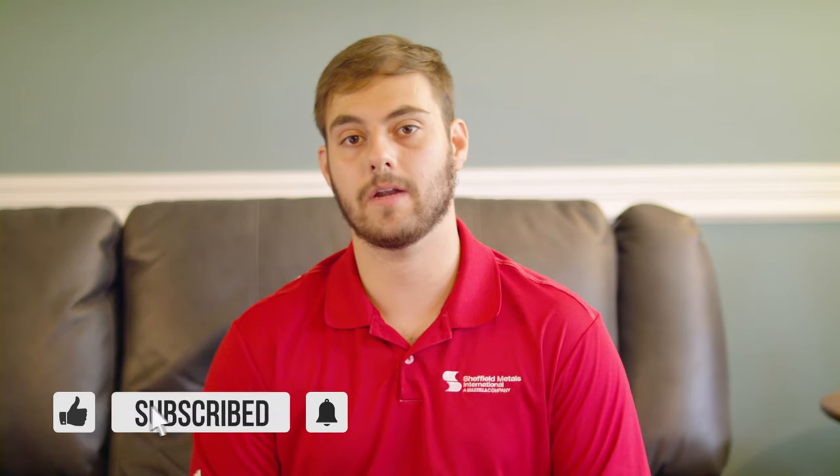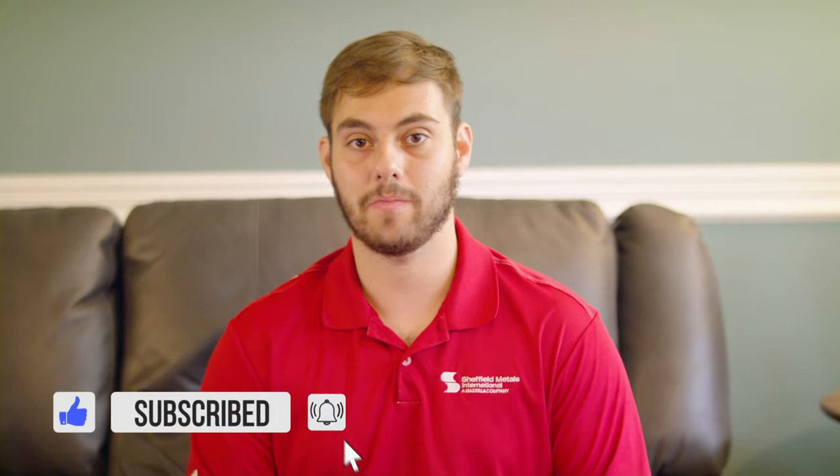Thanks Jeff. I hope this gave you some insight on the differences between a nail strip versus a clip system when it comes to standing seam metal roofing. If you have any more questions, please comment down below — we'd love to talk to you. Subscribe to the Metal Roofing Channel. I'm Thad Barnett and we'll catch you next time.